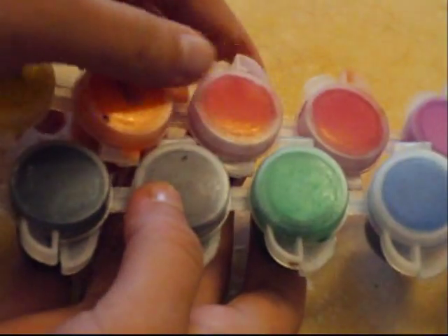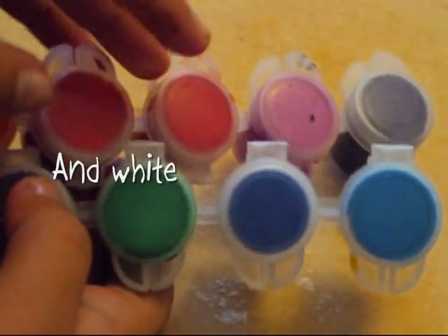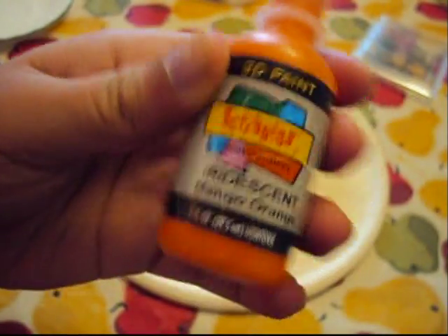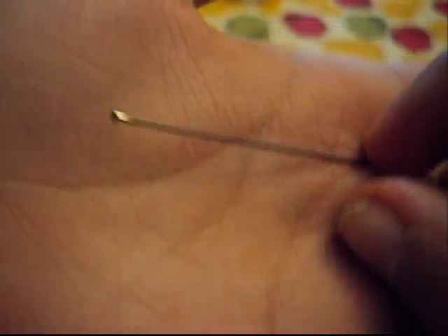You will also need some acrylic paint in the colors brown, black, and pink — or whatever color you have for the blush, if you want blush. If you don't have that, you could also use scribbles paint. I got my acrylic paint from my local dollar store. You will also need a head pin to paint on the eyes and everything.